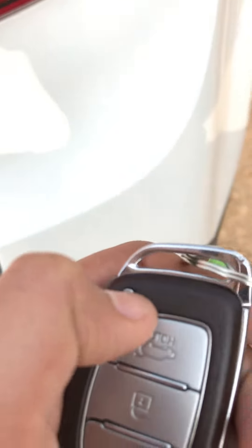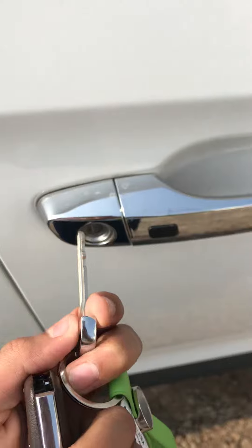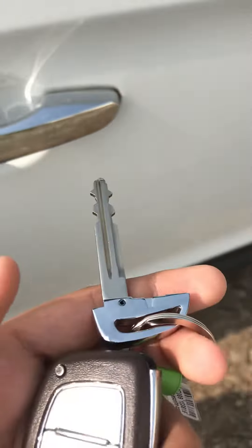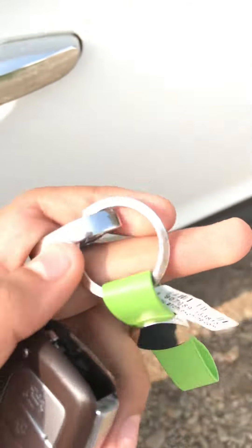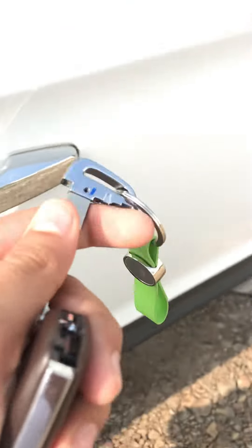We also have a physical key inside — if by chance the remote gets a malfunction, we can simply open the lock manually using this key. So these were the controls of the smart key and short info about this one. Please subscribe to the channel and like the video.